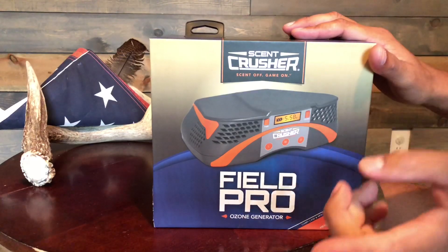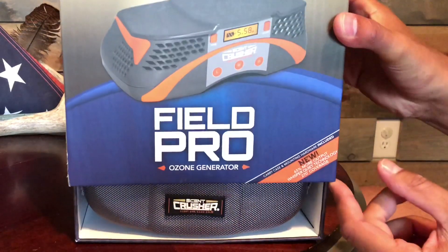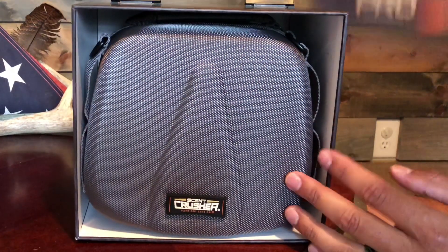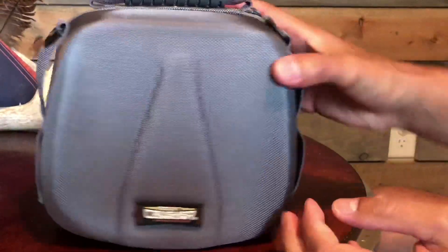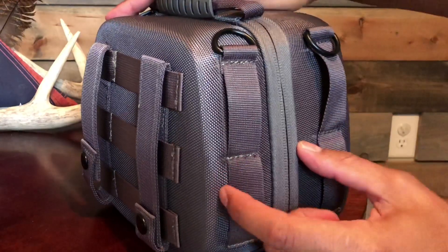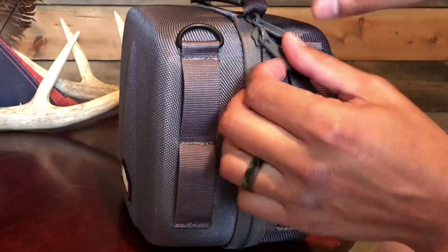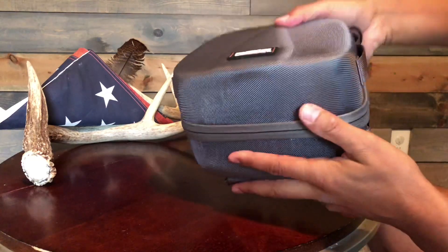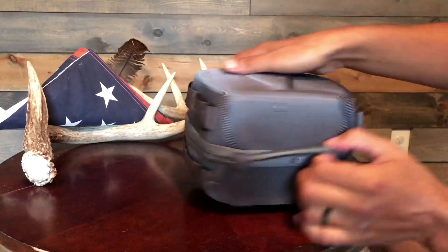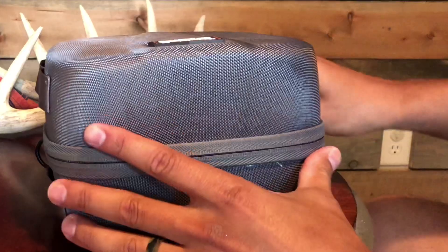Alright guys, up to bat first is the Field Pro by Scent Crusher. This is my first look at it and it'll be yours as well. Very nice packaging. Looks like we got a hard case — very heavy duty, very well built. As you guys can see, it's got extra straps, extra places to clip things, a carrying handle, backpack straps, and a very heavy duty zipper. It's very nice all the way around — something you'd see with high-end scopes or range finders, binoculars, things of that nature. So it's nice that they added that.